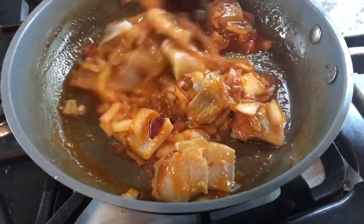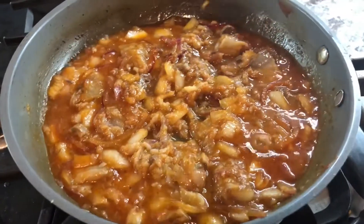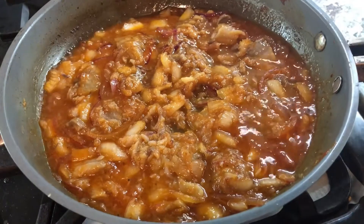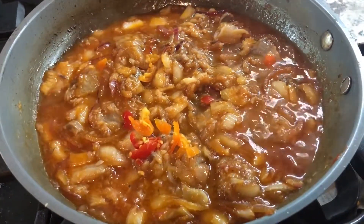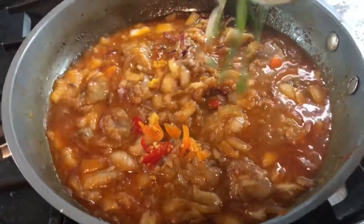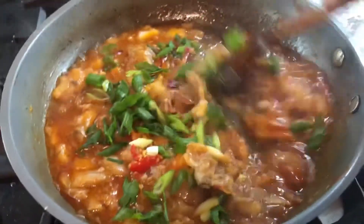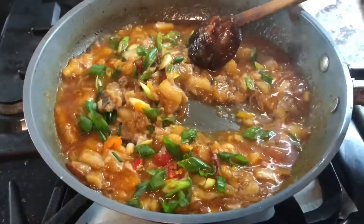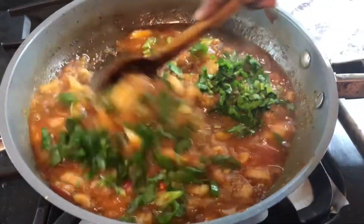I'm going to cook this up a little and then add our next ingredients — this is almost ready. Now I'm going to add my pepper in here. This doesn't have to cook too long. I'm going to add some green onions and some flat leaf parsley. We're going to mix everything in.